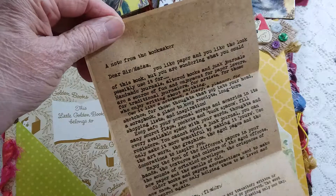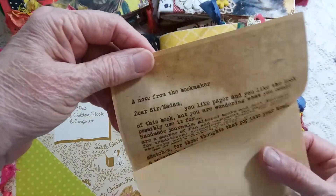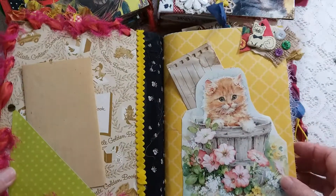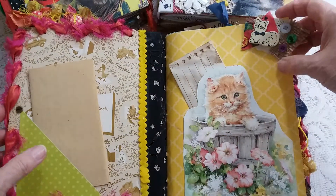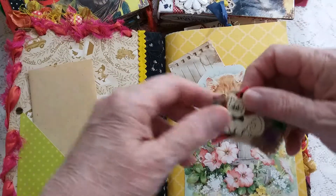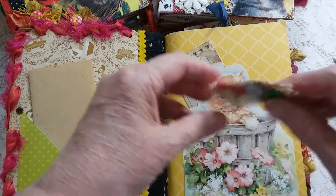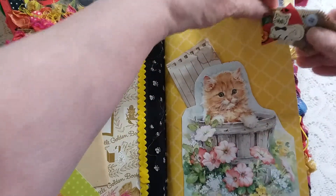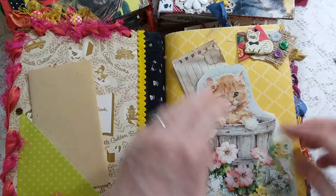If you're giving these as a gift and people ask what do you do with this, the bookkeeper note explains the purpose of these books — junk journals. Here we have the paperclip embellishment, which could be put anywhere in the journal, and this is a tuck spot right here.